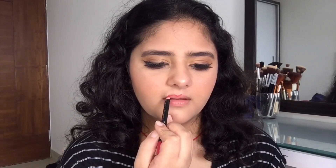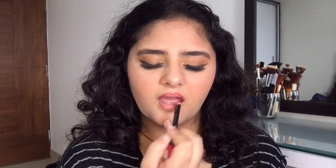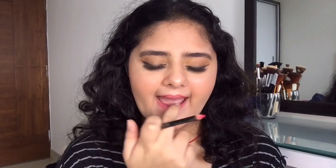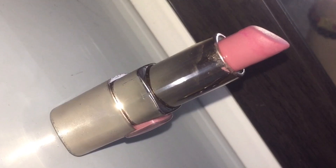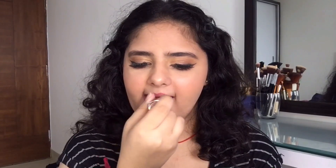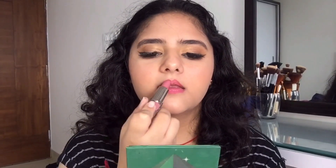For my lips I'm using a lip pencil — I'm not sure what brand it is, I think I bought it from a local market. First I'm gonna outline my lips and then blend it out with the help of my finger. Then I'll move on to my lipstick — I'm using this lipstick from Color Essence and this shade is pretty good. The result after blending my lip liner and then applying the lip shade is just amazing.